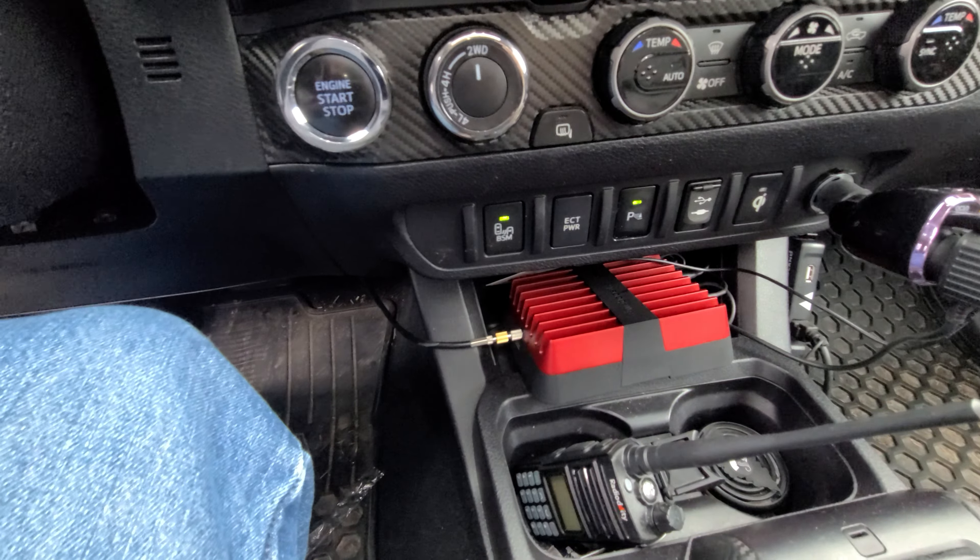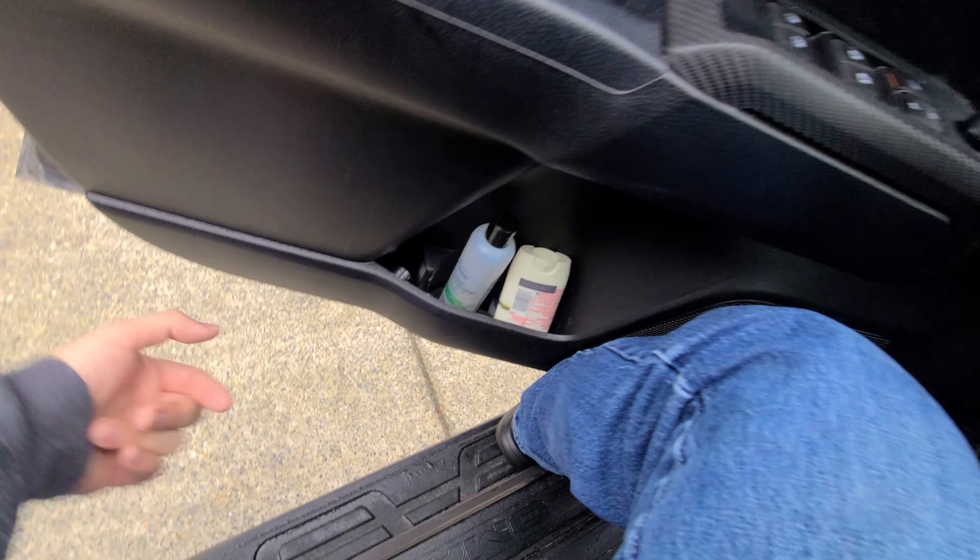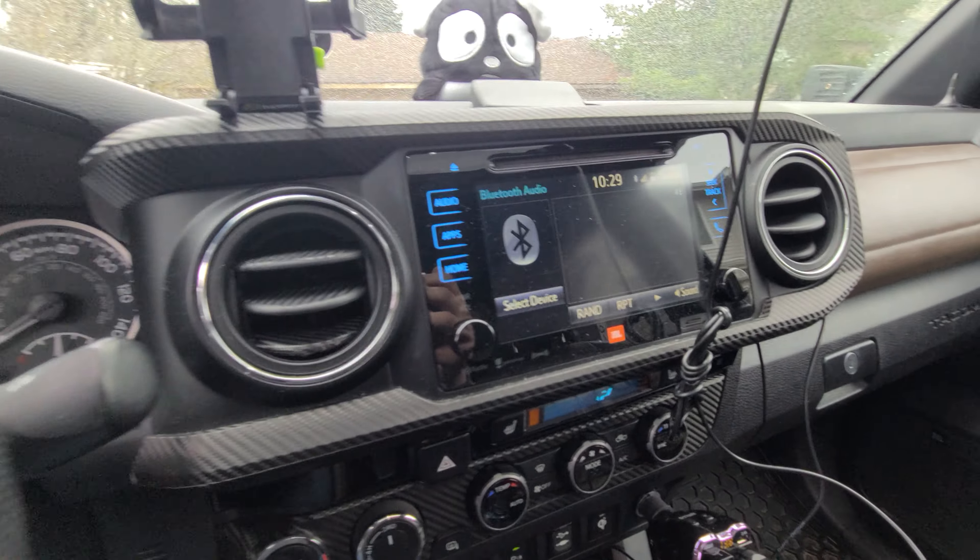I just have it all wired up. It goes underneath my truck, out the firewall, underneath the truck, and out to the back of my bed here, which I'll show you in a second.